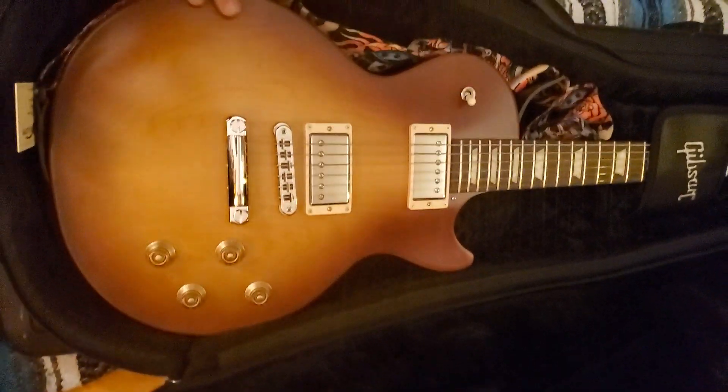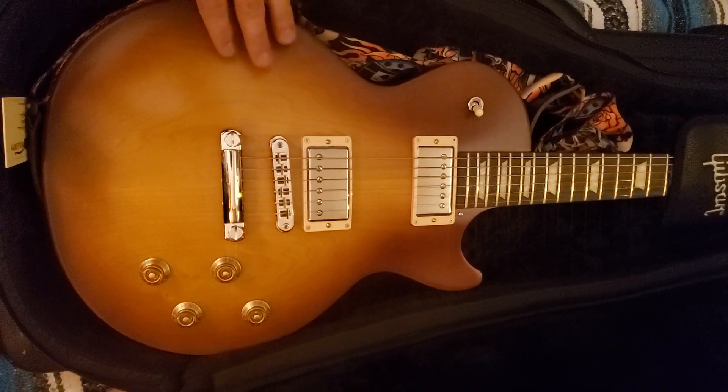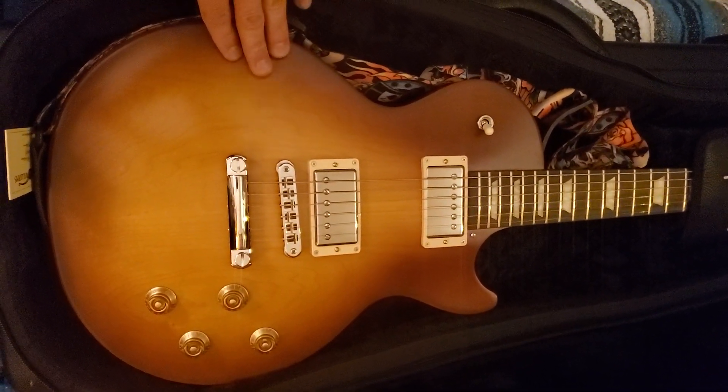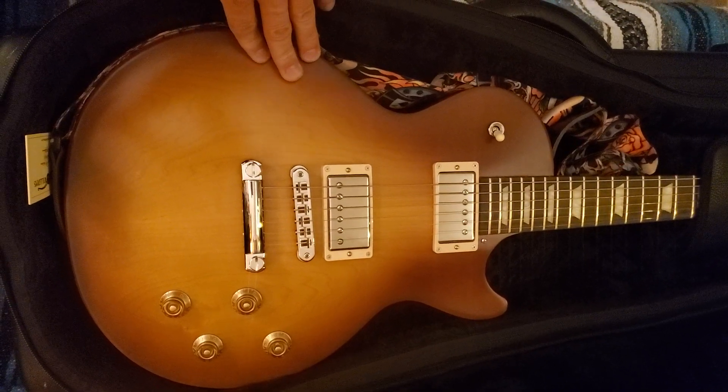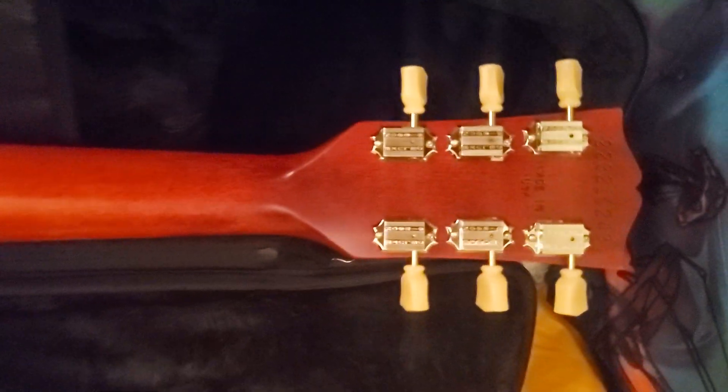First of all, this is the Iced Tea Satin, which is the Tribute finish — they make it where it's not so glossy, which is actually what I like. I prefer that, so I would take this over a more expensive glossy Gibson Les Paul. The back of the neck — you can see it's beautiful wood for the body. I picked this out of four others that were available, got my serial number on the top, and I love this satin neck — it's nice and smooth, the whole body is like that.